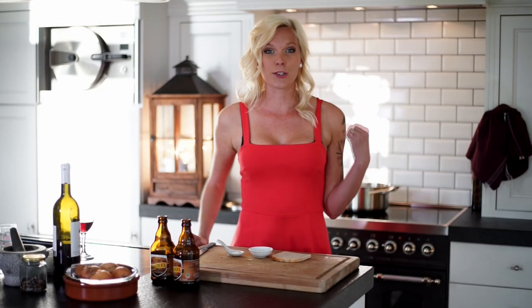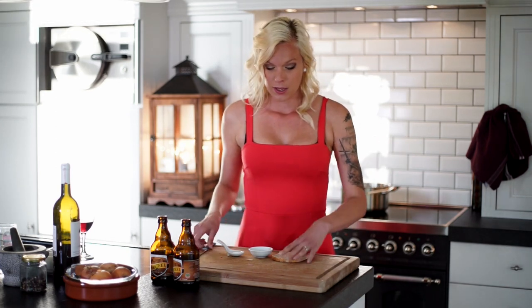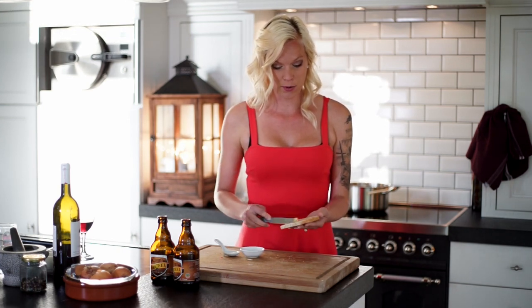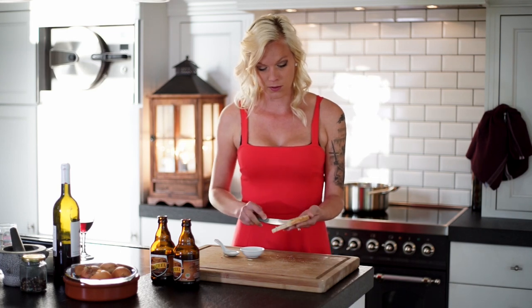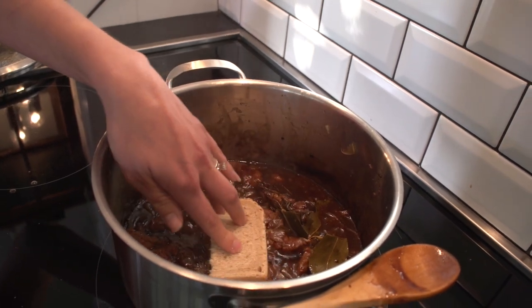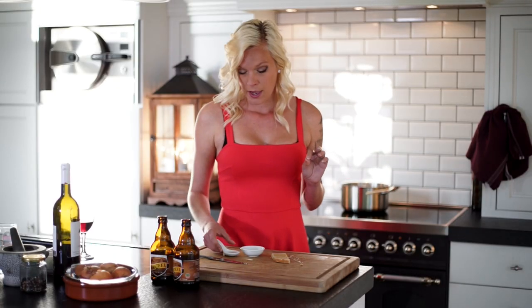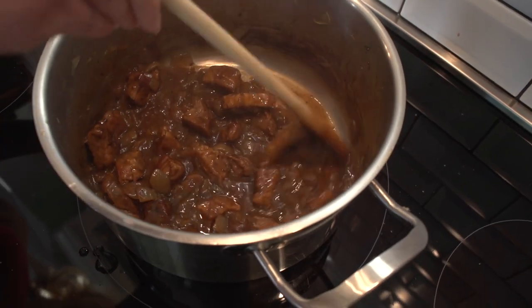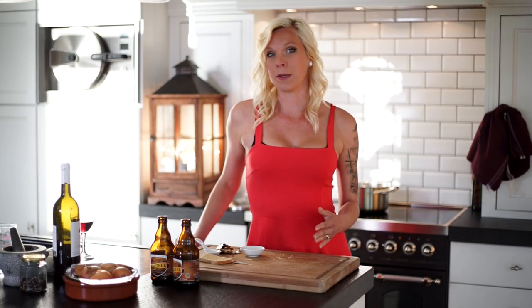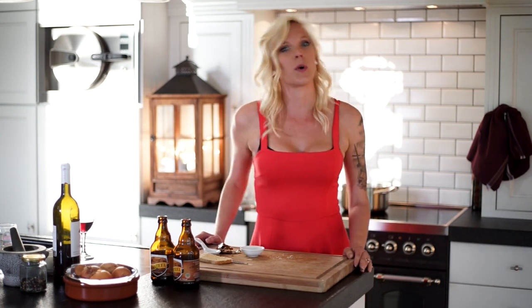After your stew has been simmering for about an hour, take the Dijon mustard and smother it on that piece of bread, then put it right on top of your stew. Now take your bouquet out and add a couple drops of vinegar — just a couple. As the simmer comes to an end, comes the second most important part of the meal: the side. Most Belgians eat their Stoofvlees with fries, and that's what I recommend. So let's go heat up our fries.